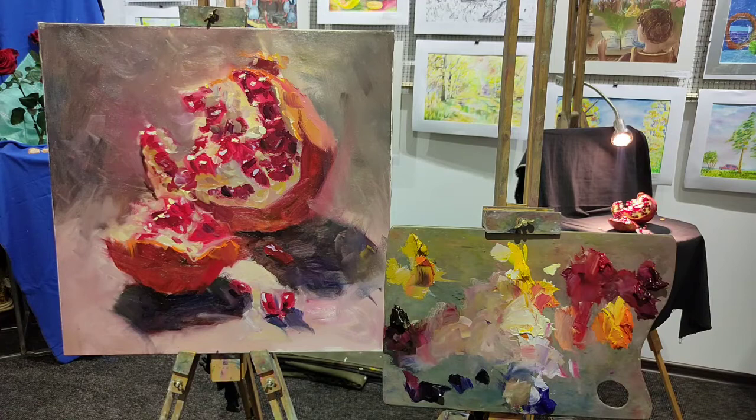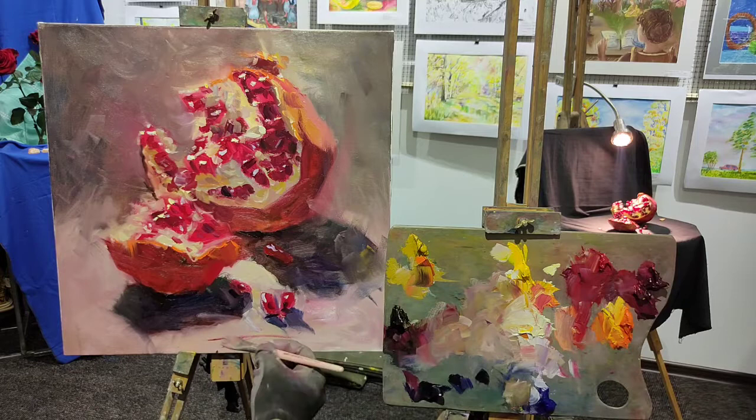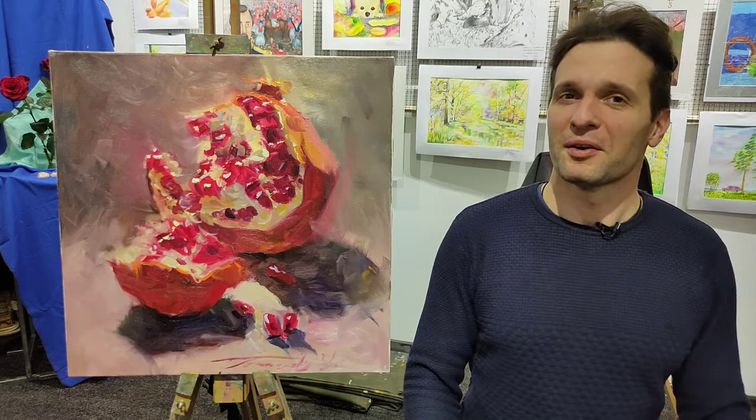Here we are — here is our pomegranate, beautifully painted. All we need to do is just put our signature in some corner. Like the video, put the thumbs up, subscribe to our channel so you don't miss the videos we're going to make for you. We're going to have very interesting video tutorials forthcoming. See you guys!